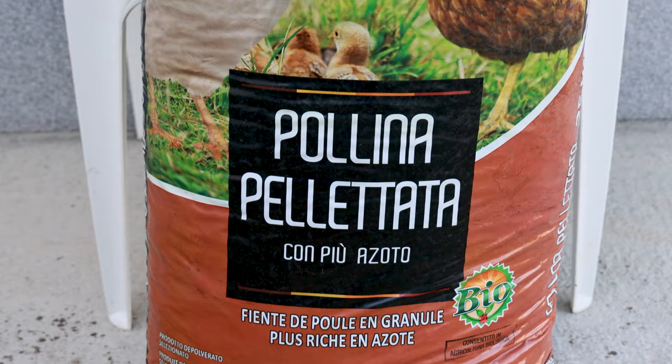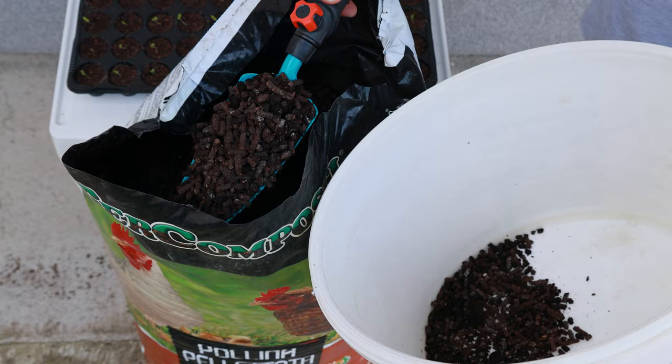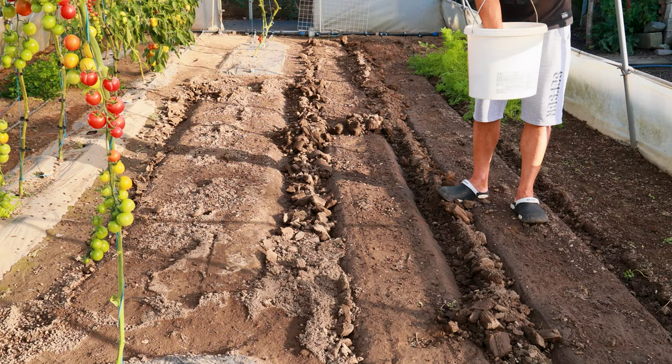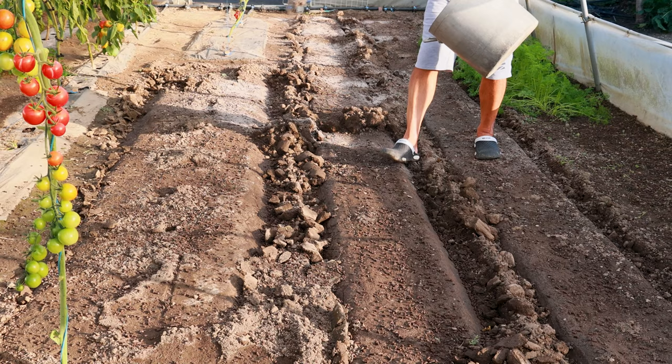Chicken manure pellet: One of the strongest and best organic fertilizers for the garden. It is especially recommended as a substitute for manure. It enriches the soil with stable organic matter, humus, and microorganisms that improve the chemical, physical, and biological fertility of the soil.